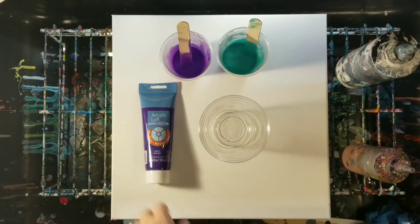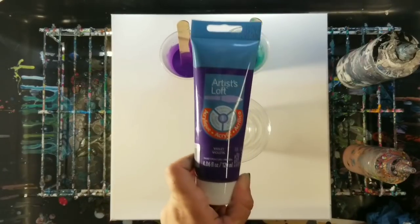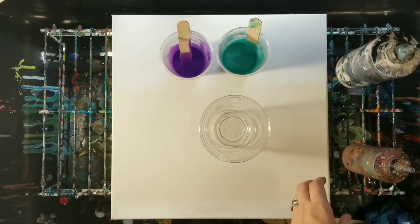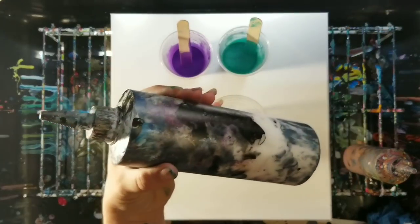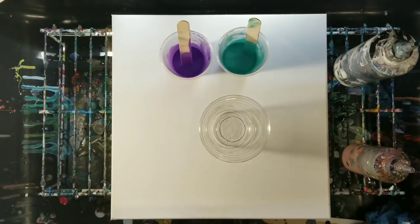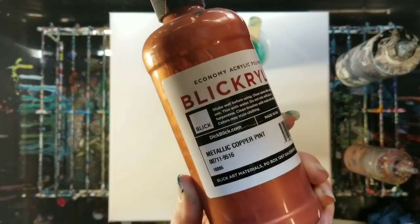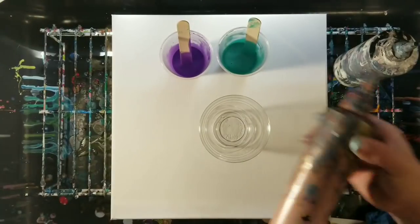Got those at Michaels, and then I'll be using the Artist Loft Violet, and I'm going to use the Artist Loft Flow Acrylics White and Black. And then lastly, I'll be using the Blickrylic Metallic Copper — that's this one.